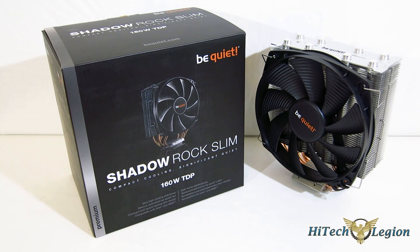This is George from iTechLegion. We spend a lot of time looking at really big coolers — coolers that are strictly aimed at the enthusiast overclocker market. But that's not always what's going to be needed for cooling your system.